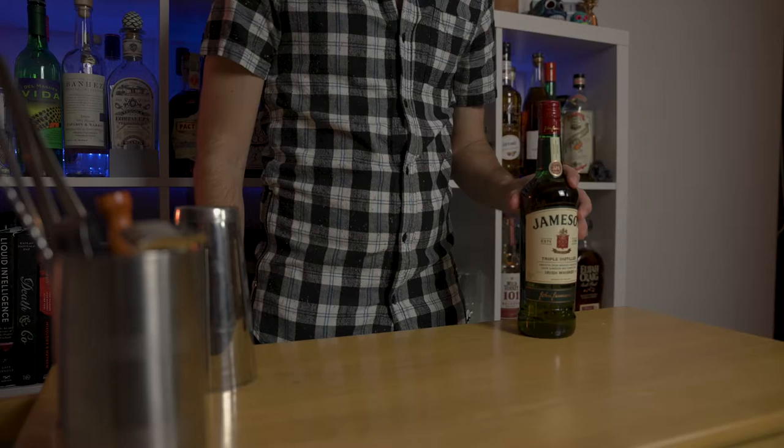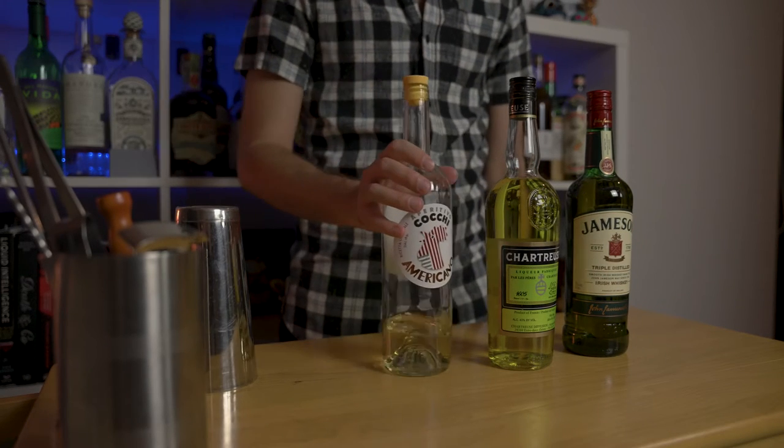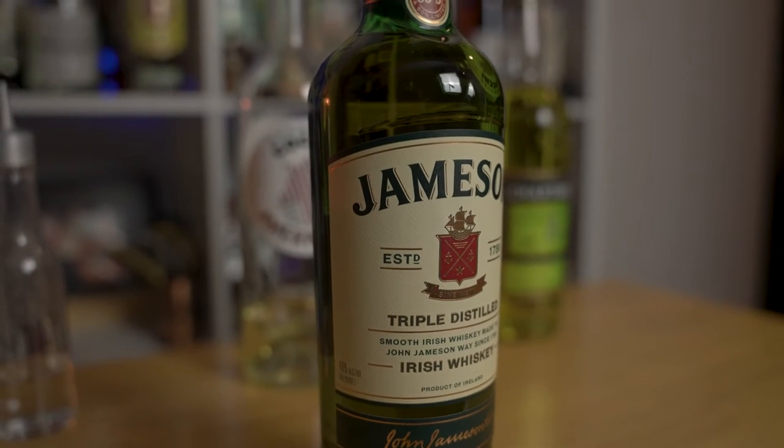Here's what you'll need: Irish whiskey, yellow chartreuse, blanc vermouth, and the peel and juice of a lemon. For the Irish whiskey, we're using Jameson.